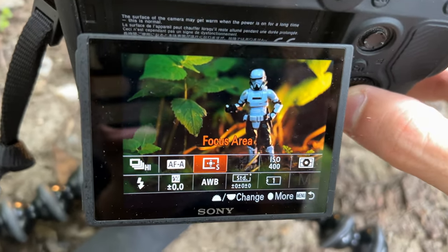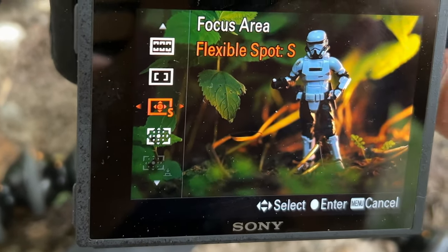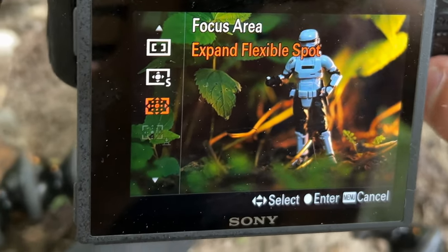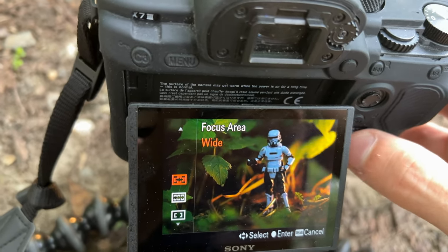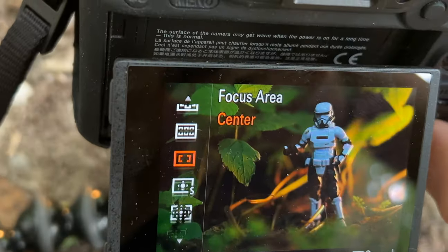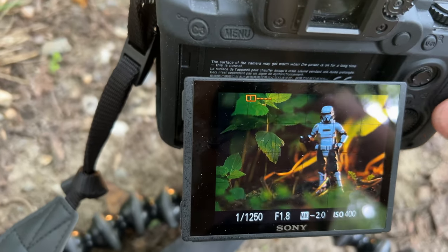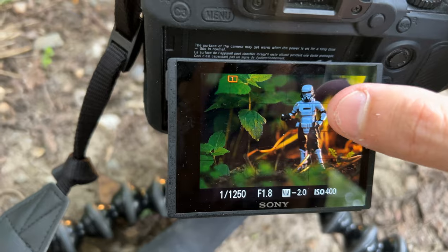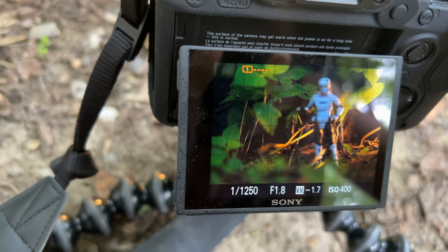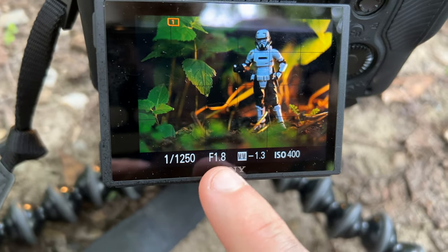Every camera should have different types of focus settings. On mine, I have center, zone, wide, flexible spot — small, medium, large — expandable spot, and more. For toys, I like flexible spot small. It has a little square that you can tap to focus wherever the square is — so if I tap behind him it'll focus behind him, but if I tap right on his face, now I'm focusing right on him to make sure he's very crispy. I've got my f/1.8 going on too to help with that.